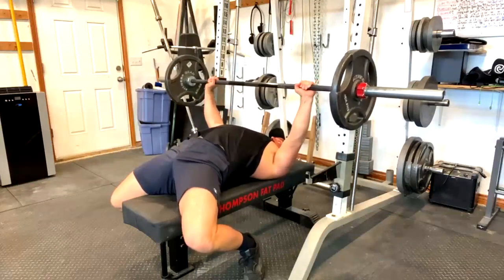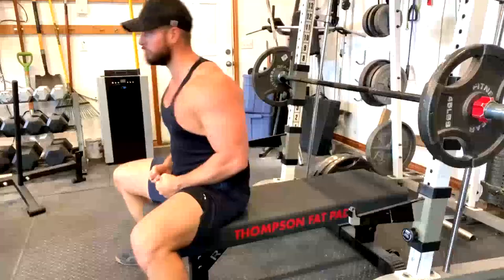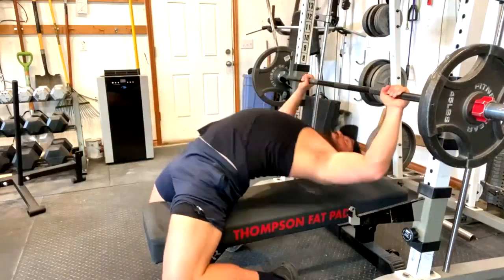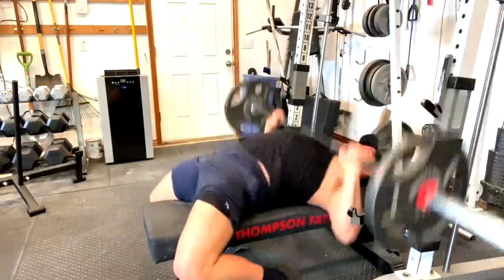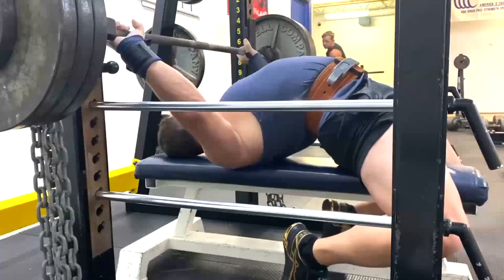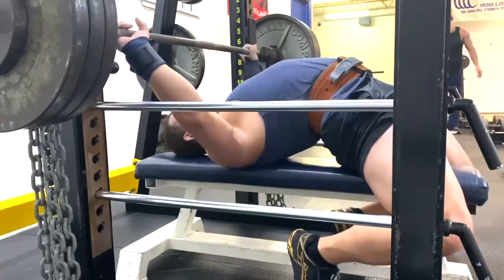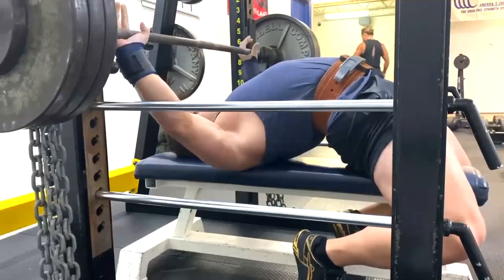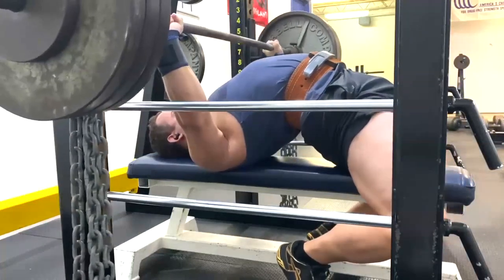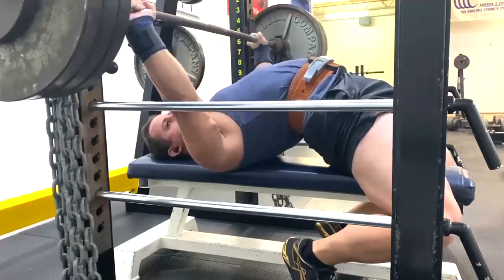When we look at a lot of my clients, I have clients who, for shoulder comfort reasons, we only close grip. I'll give three examples of people you guys have seen in the past: Saif, Brett, and Michelle. Those are examples of people you've all seen who do it. And the reason a lot of them do that is previous shoulder issues.